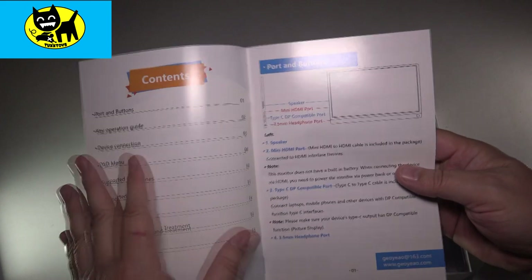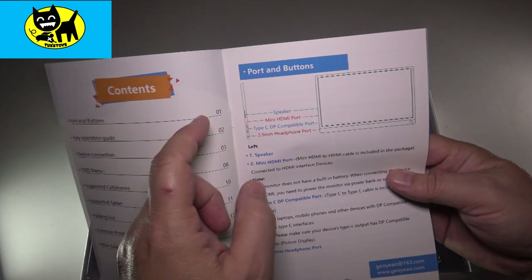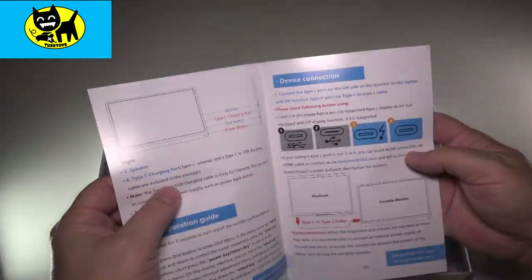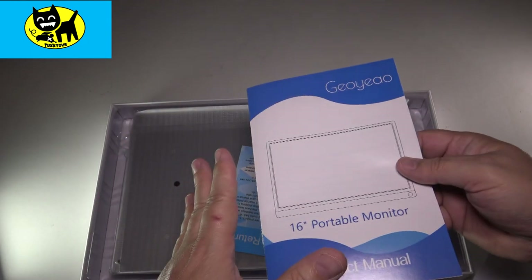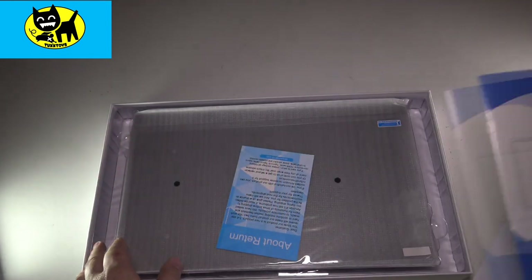I think most people generally know how to use monitors or plug and play, but you can see there is a speaker, HDMI port, mini HDMI, Type-C, and a 3.5 headphone port, which I really didn't expect — so that's pretty cool. If you have any questions about the instructions or how to plug in a monitor, please let me know in the comments, shoot me an email, texttoys at gmail.com, and I'm happy to help.